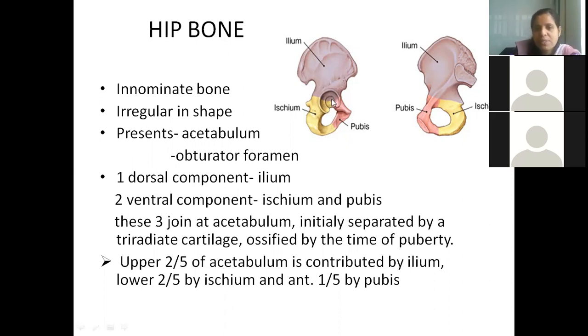The acetabulum is the place where the head of the femur articulates, so it should be facing outwards. The bone shown on this slide is the right hip bone, consisting of pubis, ischium, and ilium, with the acetabulum facing outwards.